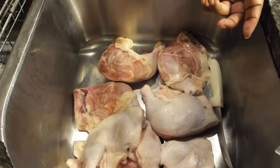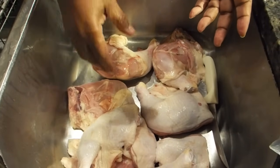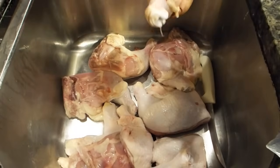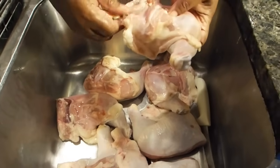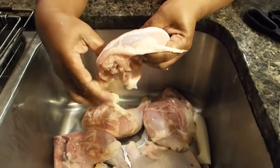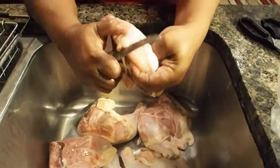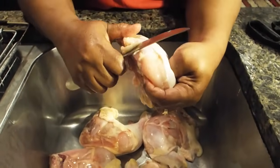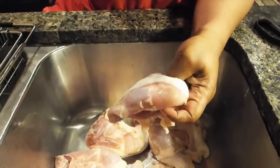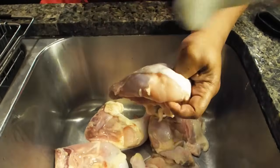Now I'm at the sink. There are several things you need to know about cleaning chicken legs — I could have done a whole segment just on cleaning them. First of all, you have to get off this fat. You see the fat going along the side of the chicken? You have to get that off because that's too much excess fat.